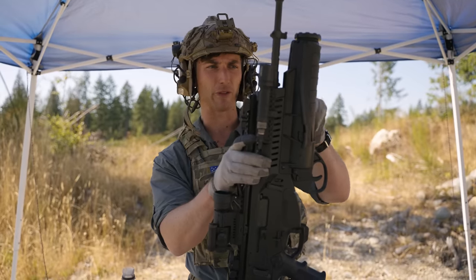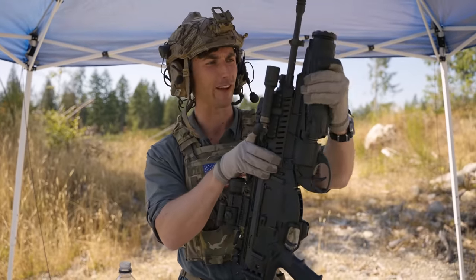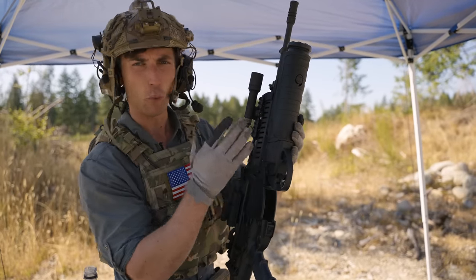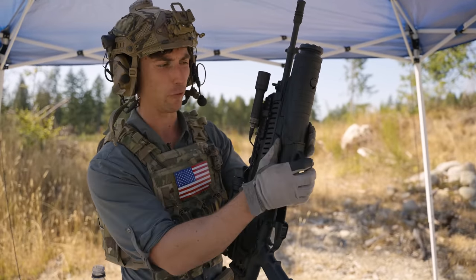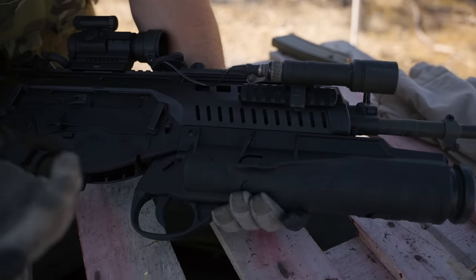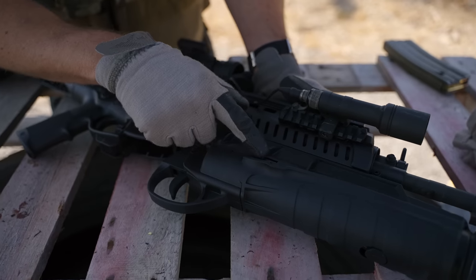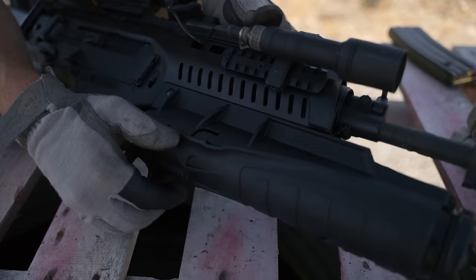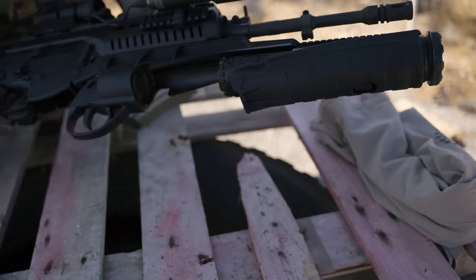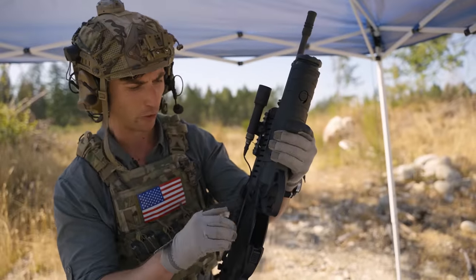I want to talk a little bit about the GLX-160 — the accompanying grenade launcher for these rifles — and it's one of the weirdest designs I've ever seen. Compared to an M203 or an HK M320, to unlock it you push down on these little plastic tabs, and it unlocks the system. It does have an automatic ejector, but it's very bizarre. I've never seen a grenade launcher quite like it.